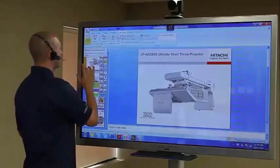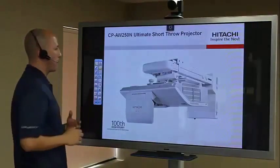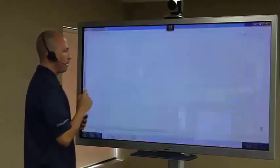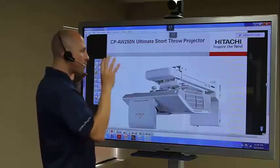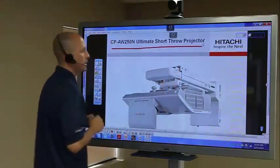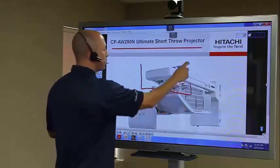I can go ahead and watch my PowerPoint by clicking on the slideshow application. Now I have the opportunity to click on my icon button — this is my intelligent pen. What it will do is take a snapshot, and this will literally allow me to annotate directly on this image.